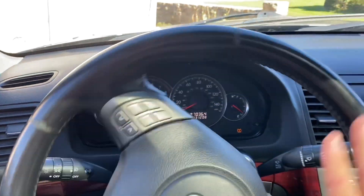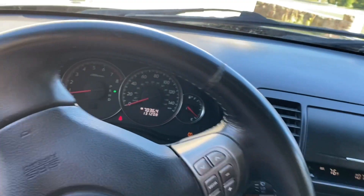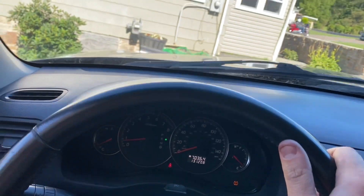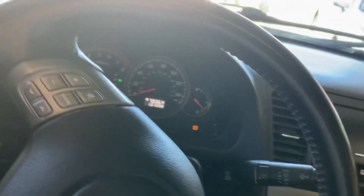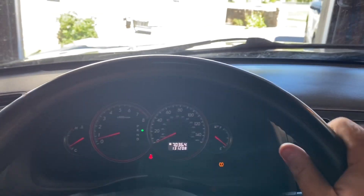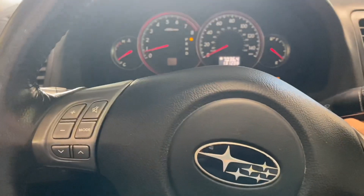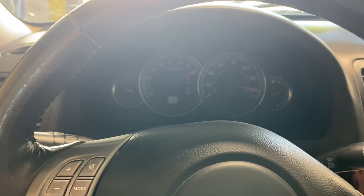It runs. It needs a battery severely — once I park it, it almost stalled. The battery is cooked — yeah, nothing. The battery is just completely dead.